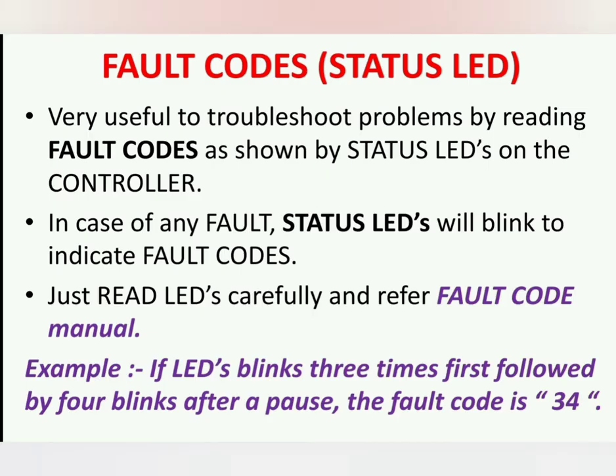Fault codes are very useful to troubleshoot problems. By reading fault codes as shown by the status LEDs on the controller, in case of any fault, the status LEDs will blink to indicate fault codes. Read the LEDs carefully and refer to the fault code manual. For example, if the LED blinks three times first, followed by four blinks after a pause, the fault code is 34.